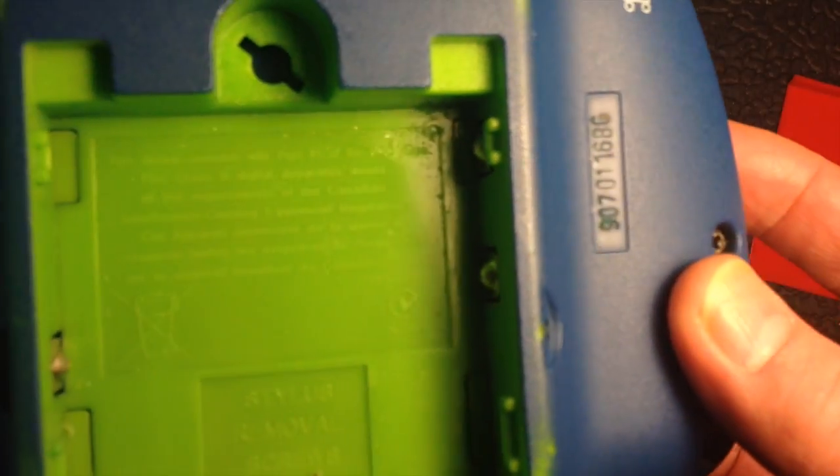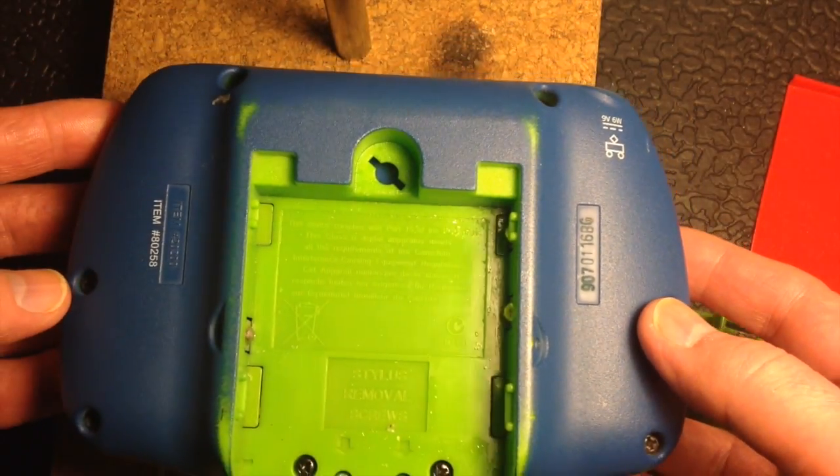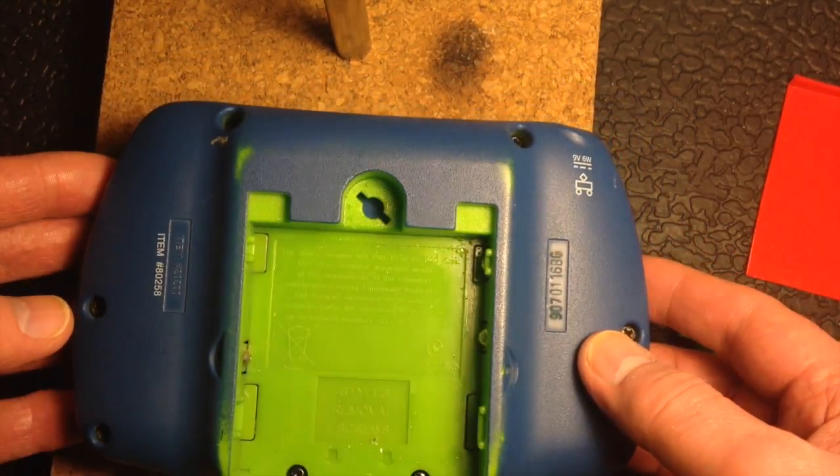So in order to do that I'm going to have to remove the screws around the outside edge and these screws here and then pull it apart. I'll show you what it looks like.